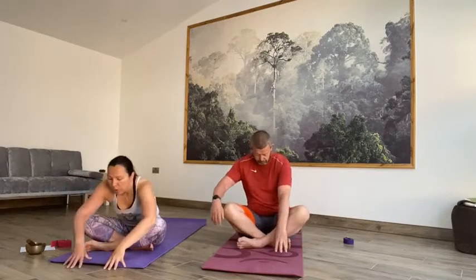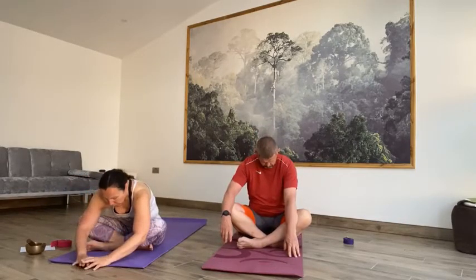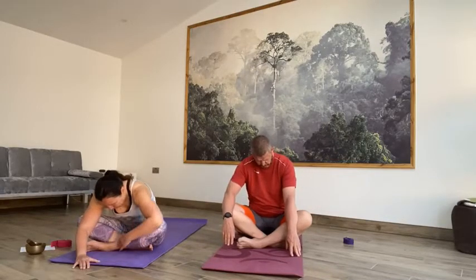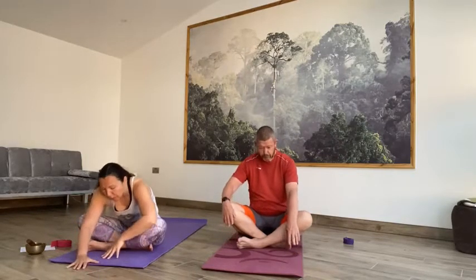Inhale, lift and lengthen and exhale, walk the hands out in front. Let the upper body drop down, chest down towards the floor. Relax the upper body, release the head. On the next inhale, move the hands back towards you, lift up. Sit nice and tall. Switch the legs around, take the other shin in front.